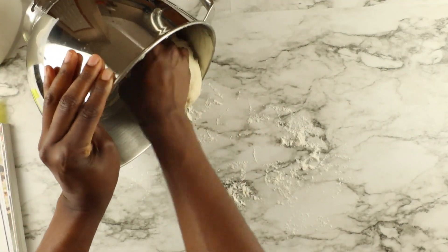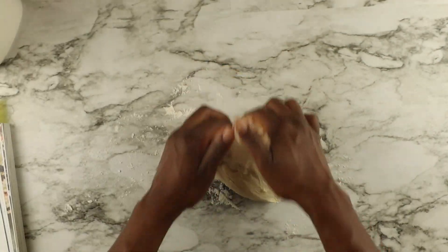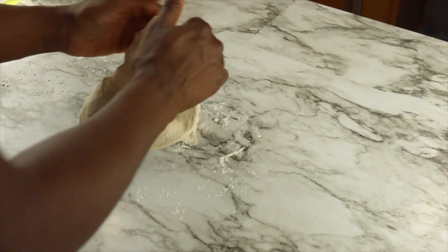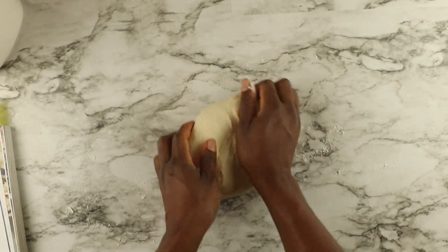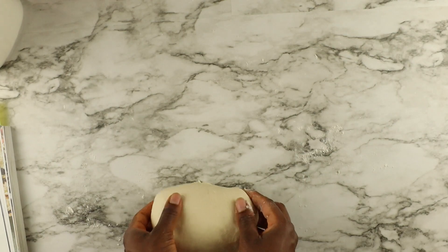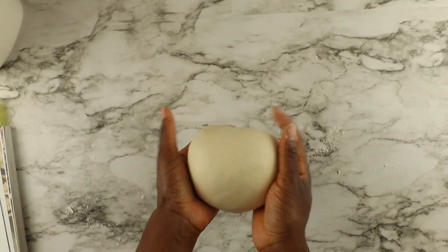I'm going to flour my countertop lightly and add the dough, then start kneading. Knead for about 30 seconds — as you can see, I'm rotating and making sure the bottom is nice and smooth, then I flip it.